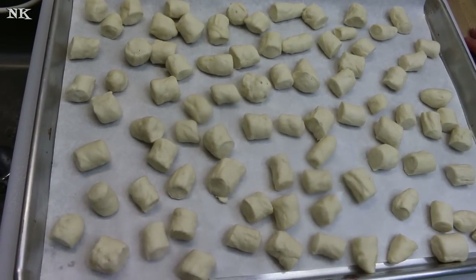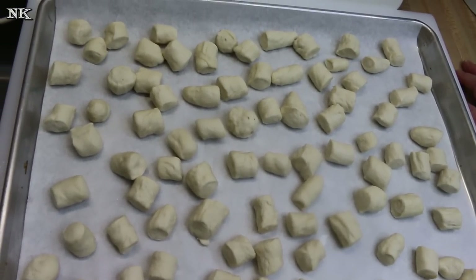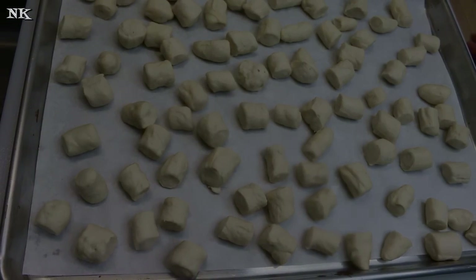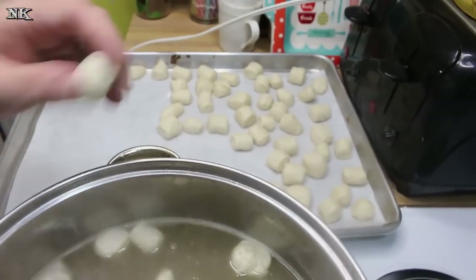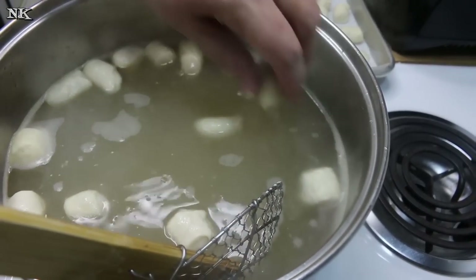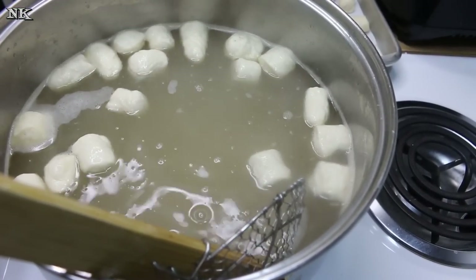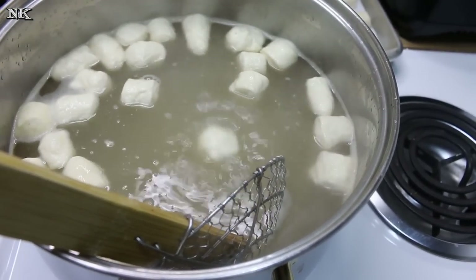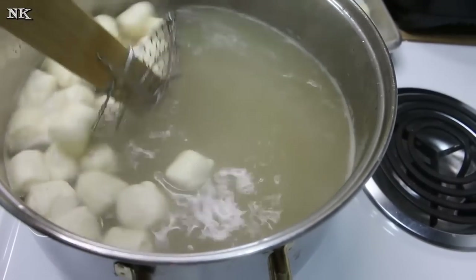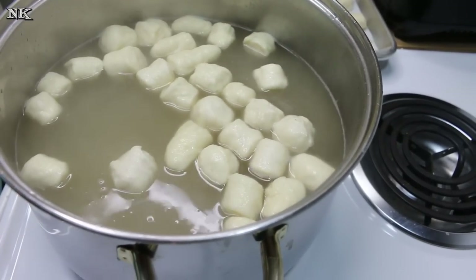We got all of our dough rolled out and cut into nuggets, and now we're going to go over to the stove and boil these. It's only going to be in the simmering water for a few seconds, and then we're going to put them back on the pan and bake them. Get your oven preheated to 350 degrees. Our water is just about ready to simmer. It doesn't have to be boiling — just hot. Keeping it just under a simmer is perfect. You can see the bubbles are just starting to rise from the bottom. I have my spider, and you'll begin to see the dough starts to become wrinkly.